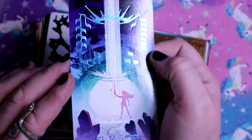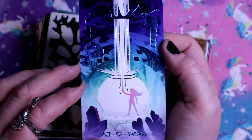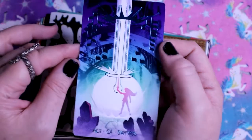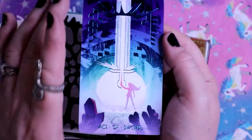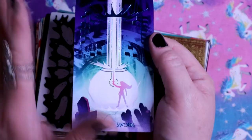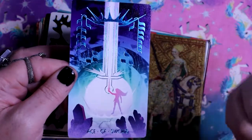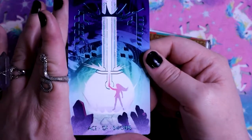Here we have the Ace of Swords. I love this - just this person holding up this sword that is magnified and so powerful. Sometimes that's how you feel with Ace of Swords - you have this idea and you think it's good and you're standing there confident, but you don't know how big it's going to be, you don't know the power it's going to have. This is just so powerful.